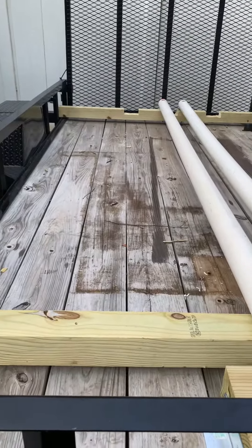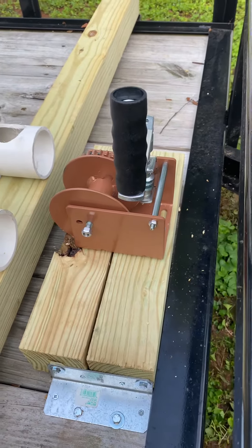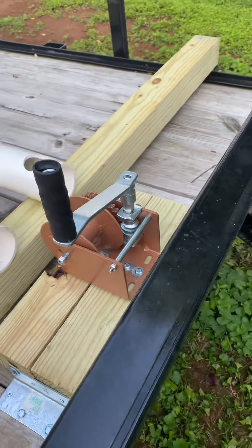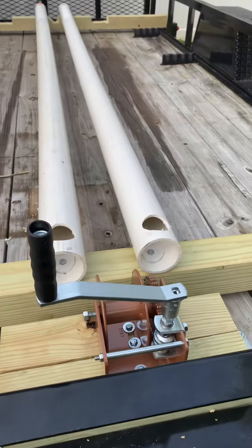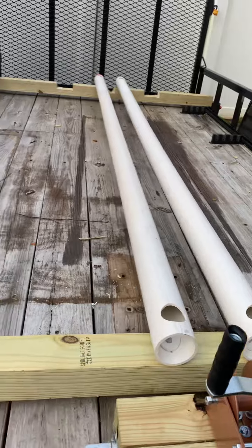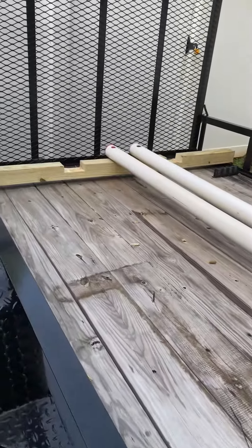So I went to the heavy duty worm gear winch — just got it yesterday, made by an American company. A little pricey, but certainly heavy duty. I just don't want anything to not work, so I went as good as I could.